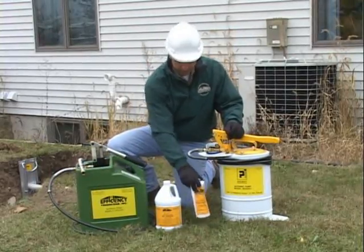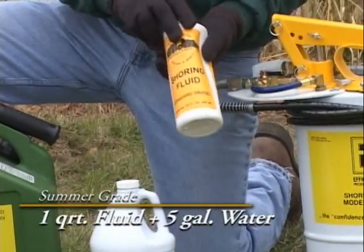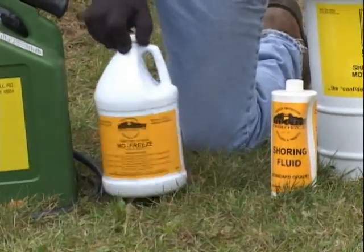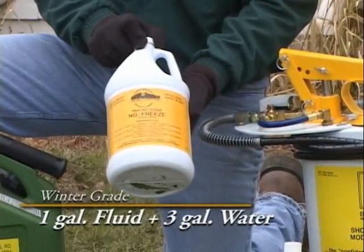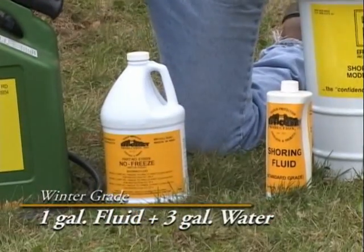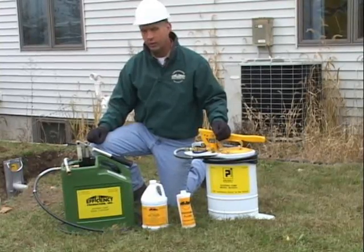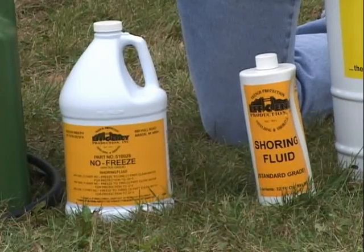When using the summer grade, you would add one quart of fluid to five gallons of water. When using the winter grade, you would add one gallon of fluid to three gallons of water. Please note that the use of diesel fuel and hydraulic oil are not acceptable.